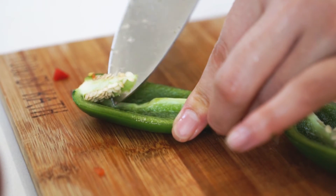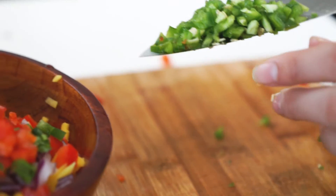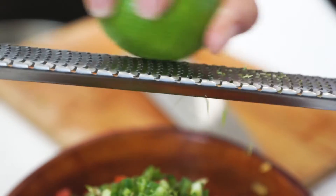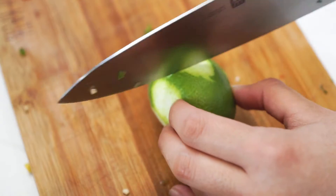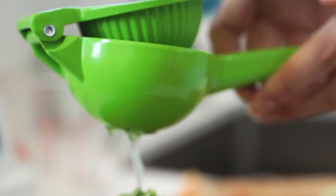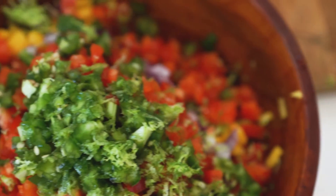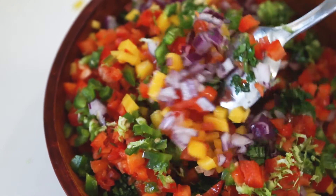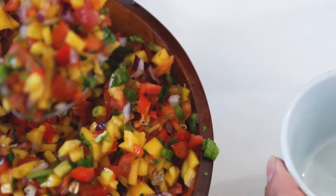Slice one jalapeno in half and remove the insides and seeds. If you want to leave a little bit of extra spice in your dip, leave some of those seeds in. Finely dice the jalapeno and add it to the bowl. Then add one tablespoon of lime zest and then juice that whole lime. Mix until everything is well coated, and that's it — you're ready to serve.